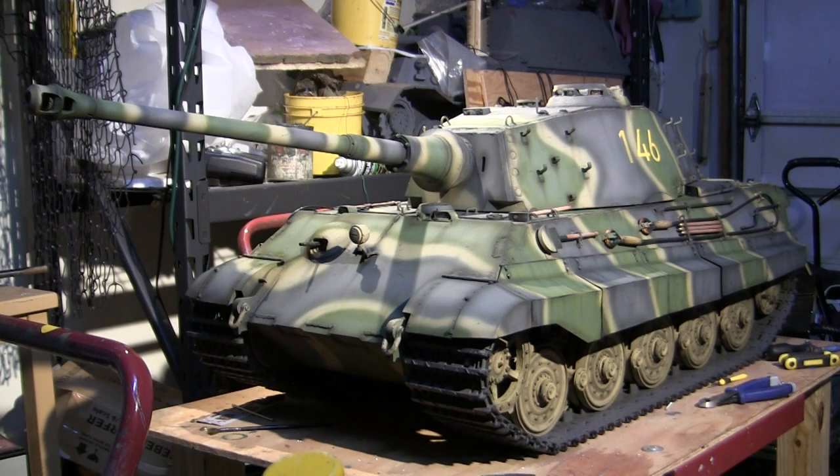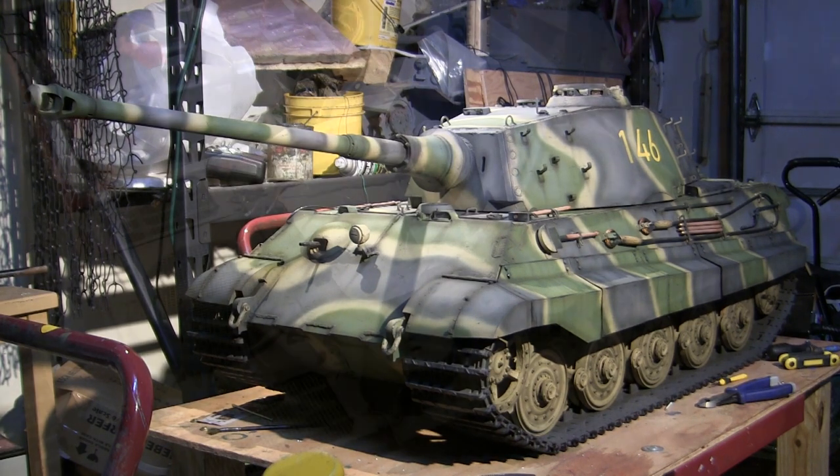Hey everyone, this is John from EastcoastArmory.com and I'm here today with a project update video for this 1.6 scale radio controlled Armortech King Tiger heavy tank. Since the last video update the model is 99.999% complete, with the exception of one or two small things that still need to be done. In this video we're going to be going over the final fittings that were added to this model, so stay tuned because there's going to be a bunch of info coming right at you.